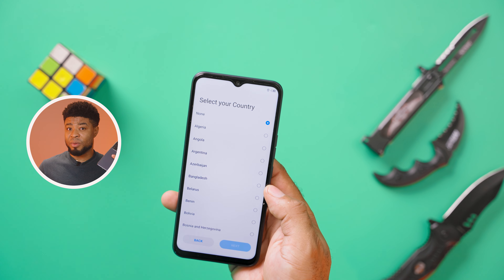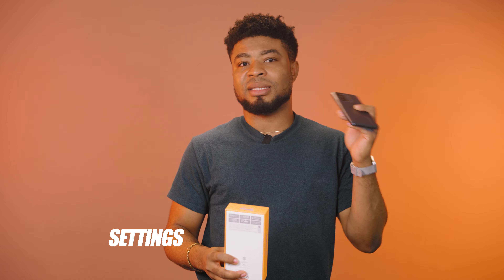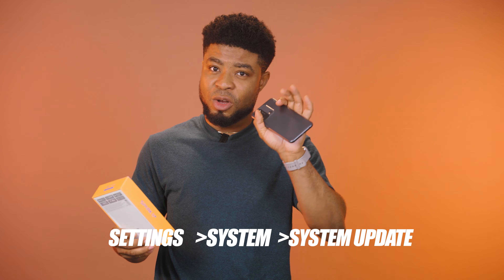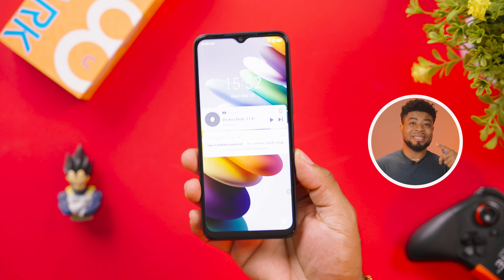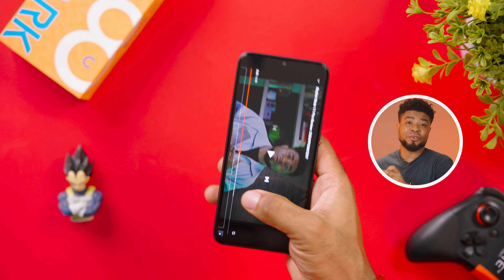If you purchase the smartphone right now from the market, you might not be able to find that feature or a setting for it. So all you have to do is update the smartphone by going to your Settings, System, System Update, and run a security patch — the first update you see there. You then have to run this same update a second time to get the second update that gives you the memory fusion feature.